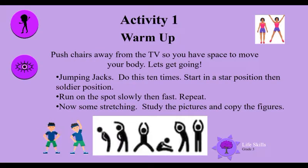Activity one: warm-up. Push chairs away from your TV so you have space to move your body. Let's get going! Let's start with jumping jacks — do these 10 times. Remember, start in a star position, then soldier position. So it's star, soldier, star, soldier — 10 times. Come on, you can do it!